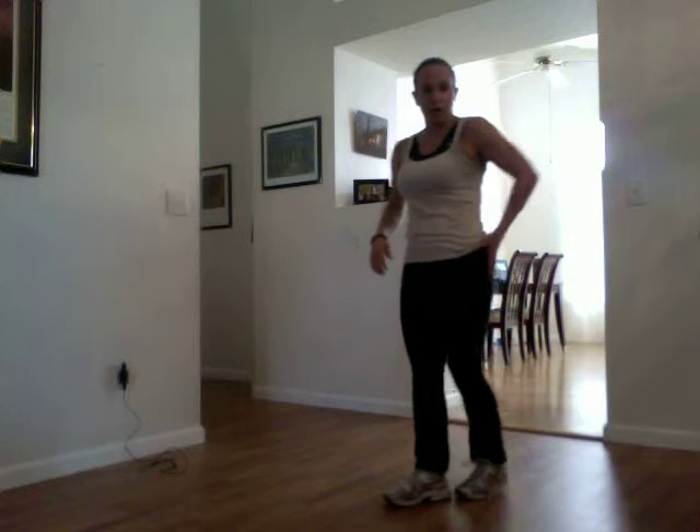Feeling good? I'm feeling good. Same again. Now it doesn't matter how fast you go — you just want to make sure you're getting that nice bend of that knee. Switching over. It's okay if you fall over; I've done it many times.